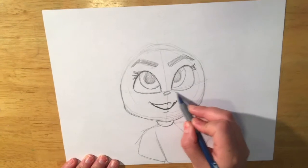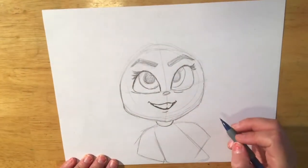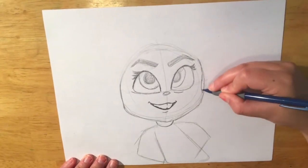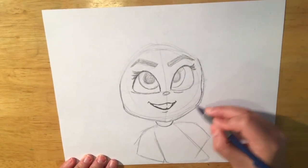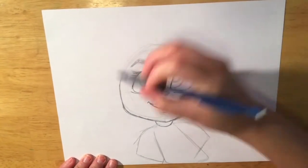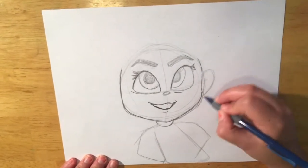Next, we are going to add a couple of laugh lines underneath her eye because she's always giggling. And then you can make the side of her face a sort of in-and-out curve; the other side is just a solid curve.